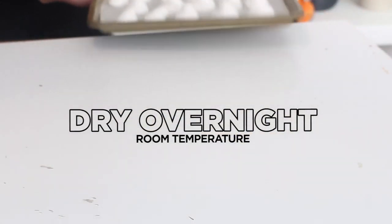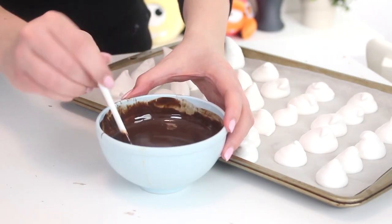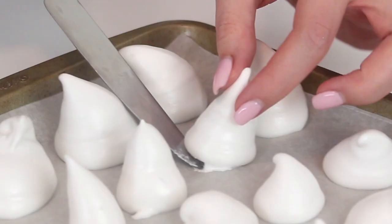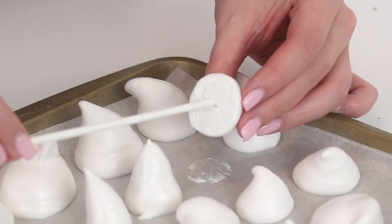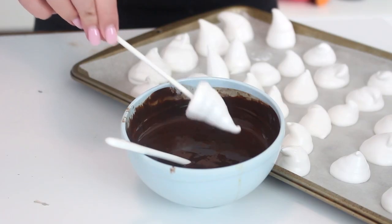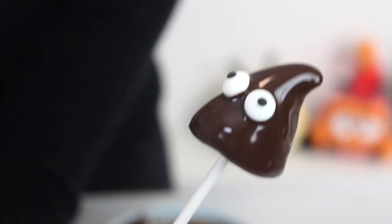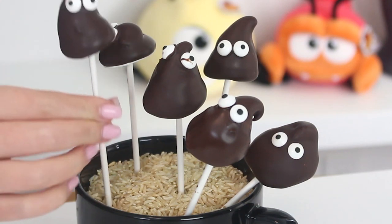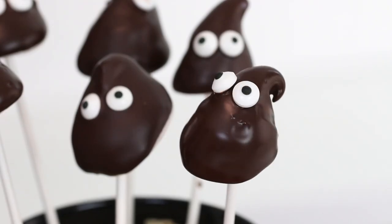Allow the marshmallows to dry at room temperature overnight. Combine the melted chocolate chips and liquid coconut oil in a bowl. Then working with one slug at a time, gently peel off the parchment paper with a knife and insert a lollipop stick into the base. Dip the slug into the chocolate mixture and immediately stick two candy eyes onto the slug. Place the lollipop stick in a glass filled with some rice to keep it upright and allow the chocolate to set.